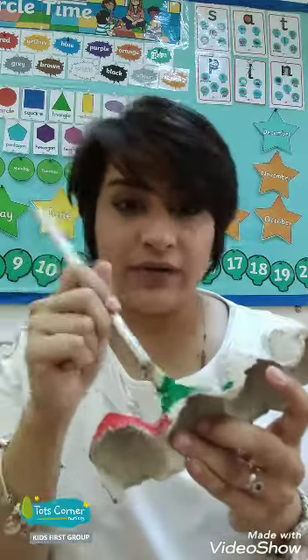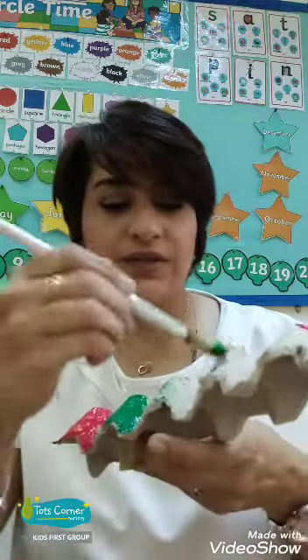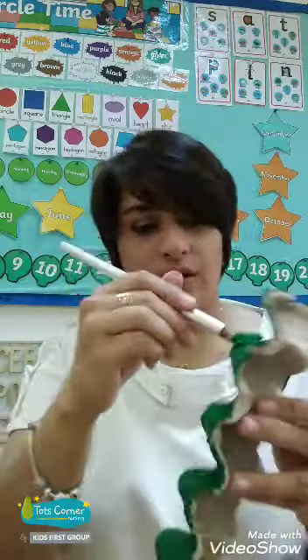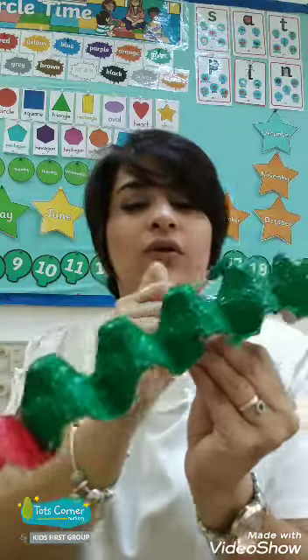Take your time, okay? So if this is lots of green — we're all done painting. What do you think? The first part is red, and the rest is all green.